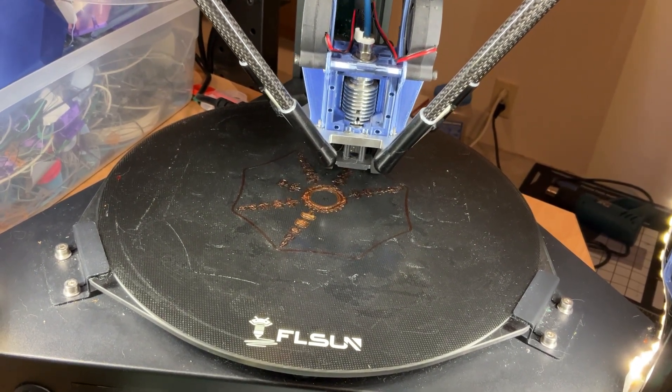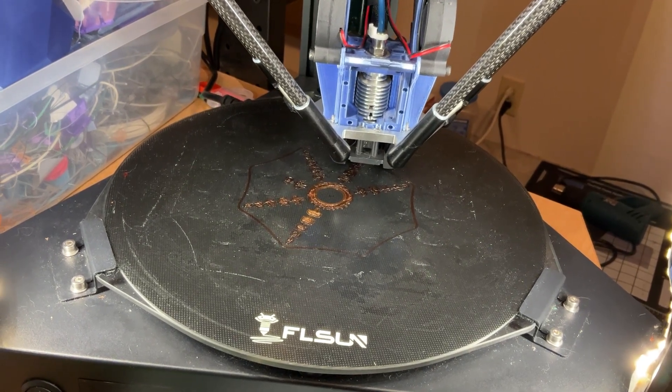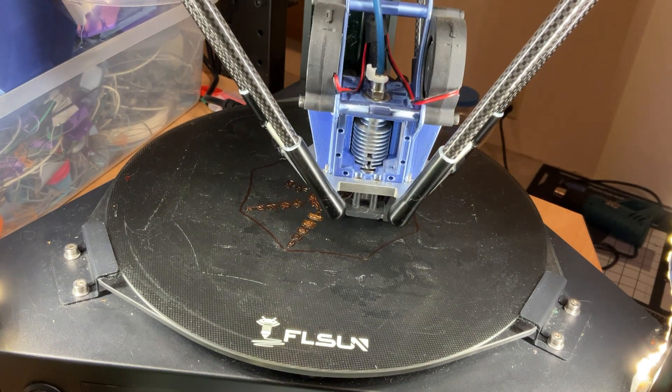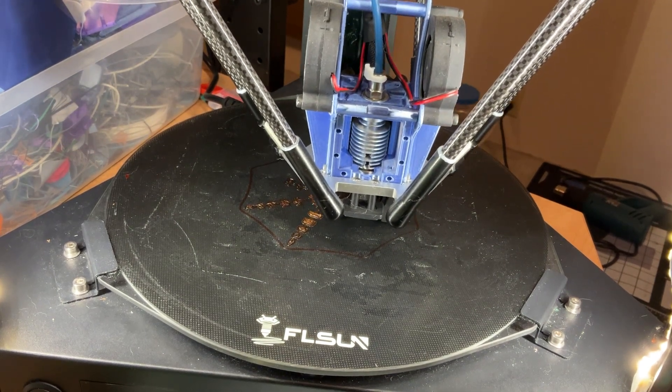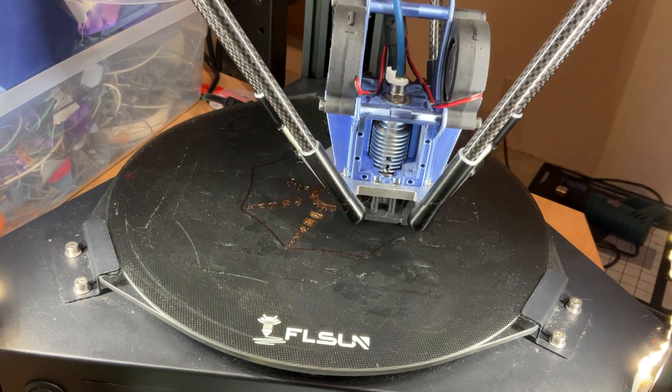All your settings just have to be just right. So this is gonna be a fun little test of the printer and everything to see how well I've got it set up. It's a little bit of a challenge sometimes to print these, but very satisfying when it works.